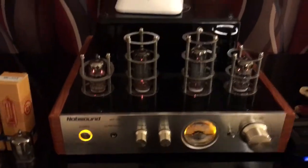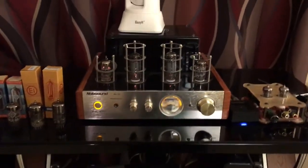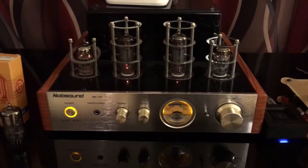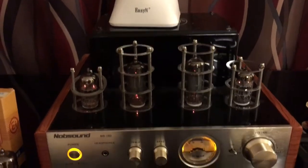It only uses the tubes in the input stage, so it's not a true tube amplifier, but it'll give you tube amplifier-like sound for people who don't have thousands to spend. I personally really like this amplifier.